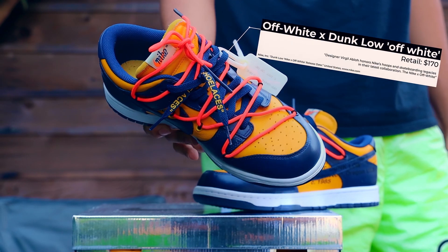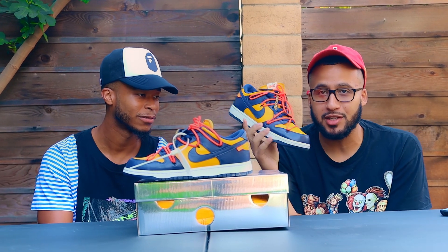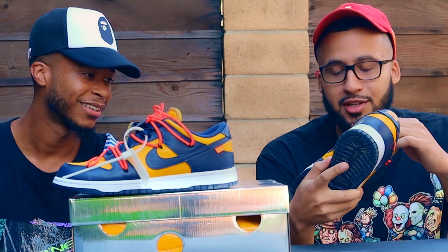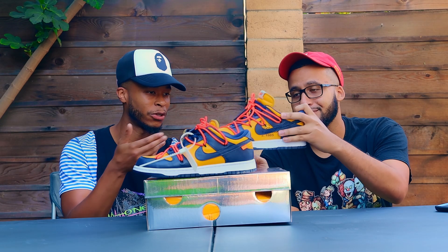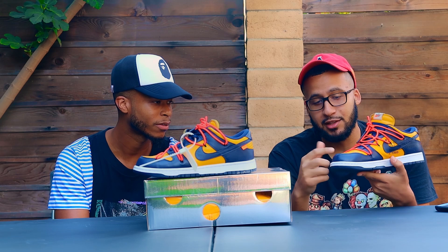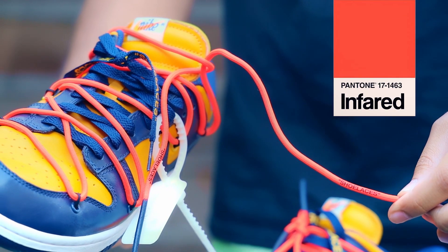We got some Off-White Dunks here. This is my favorite colorway of the three colorways that came out. I had to purchase these — my boy Pat was with them too. So what about the colorway first attracted you? Subtracting the body, my thing was the laces — the red laces, almost pink, or over infrared. That's a closer interpretation.